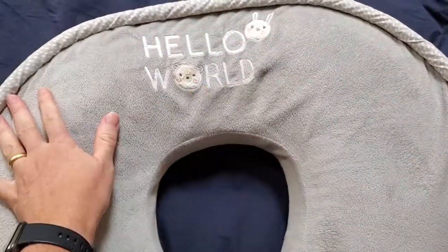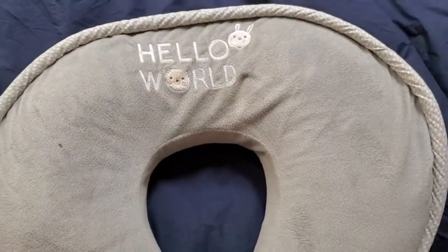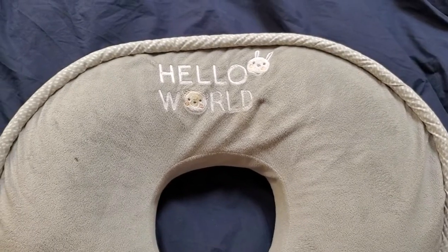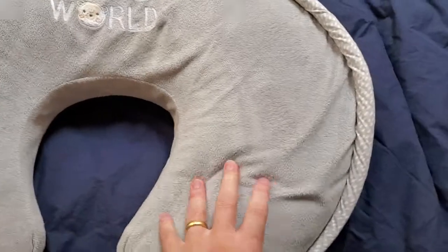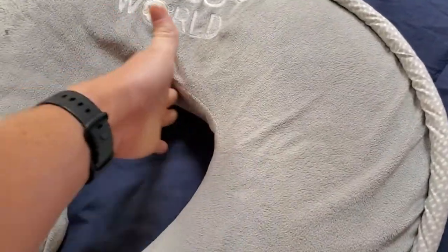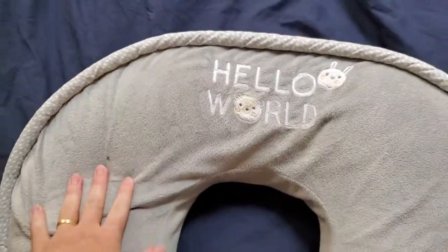It creates a nice supportive surface that you can put baby down on, so you don't have to be holding them in your arms the whole time. That makes it a lot easier to do feedings, especially if it's frequent, something you're doing at night, or for a long time period. Because it is a fairly firm pillow and you go in the middle, it goes around you and provides that nice flat supportive surface.